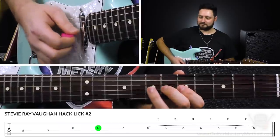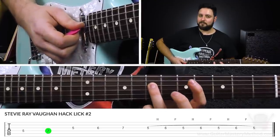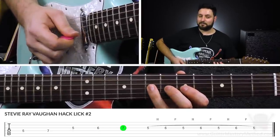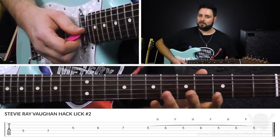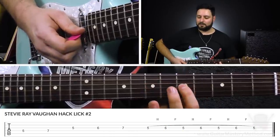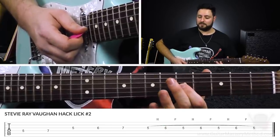Lick number two ventures smack dab in the middle of the minor pentatonic scale. We start with the 5th fret on the D string with our first finger, and then the 7th fret with our third finger on the same string. Then we're going to do 5, 6, 7 on the G string with our first, second, and third fingers. Then we're going to do what's called a trill — a repeated back and forth between two notes, a hammer-on and pull-off from the 5th fret and the 6th fret on the G string. And we just end it with the 5th fret on the G string.